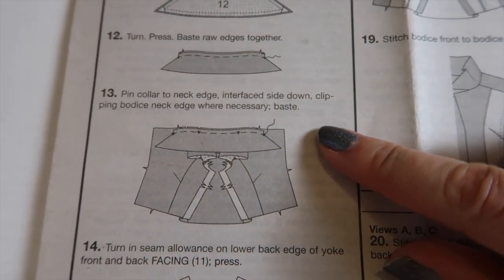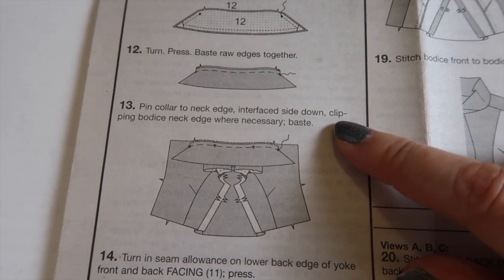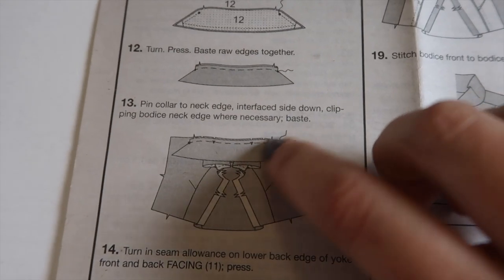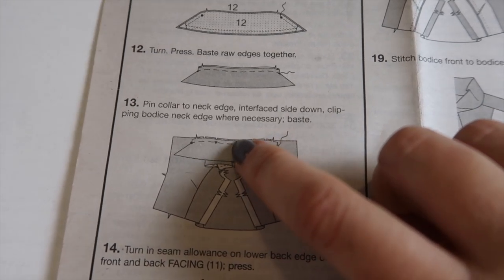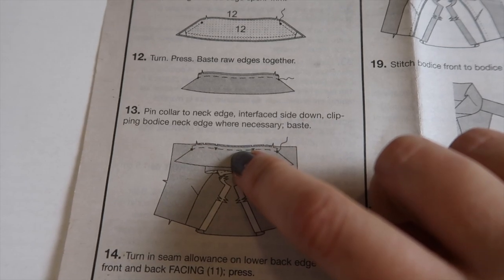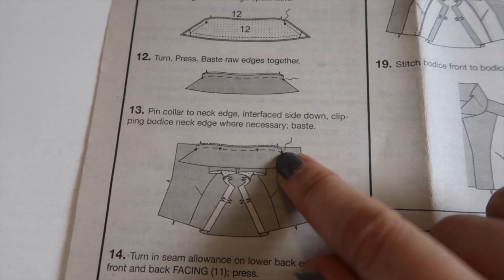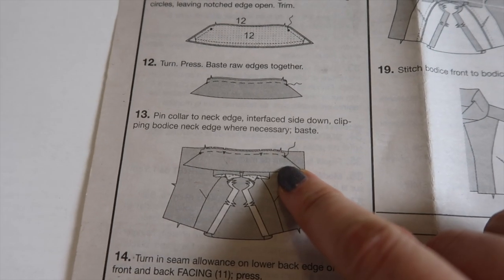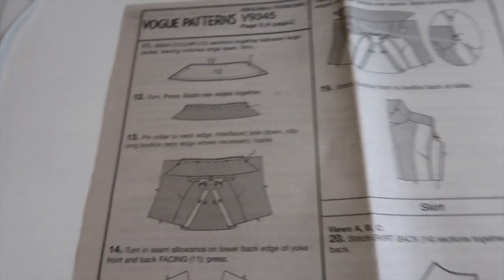The next thing we need to do is pin the collar to the neck edge, interfacing side down, clipping the bodice neck edge where necessary and basting. There are two notches to match up, but I also like to mark the center back of the yoke and the collar to give me another point to match up. These should also match up with the large circles which we stay-stitched earlier on the neckline.